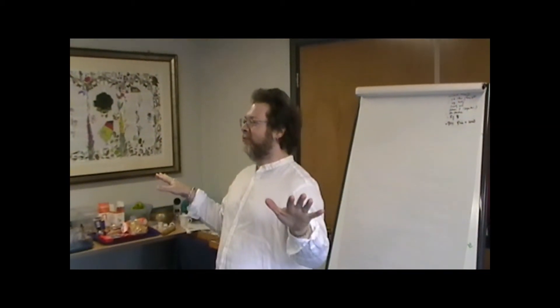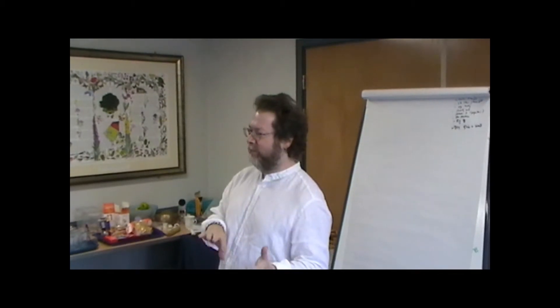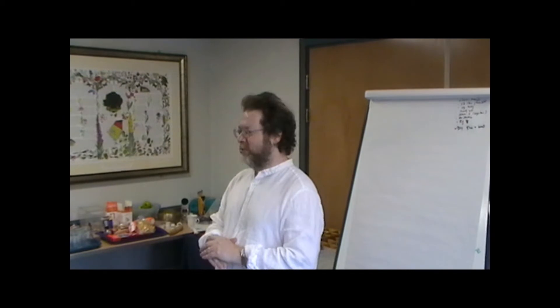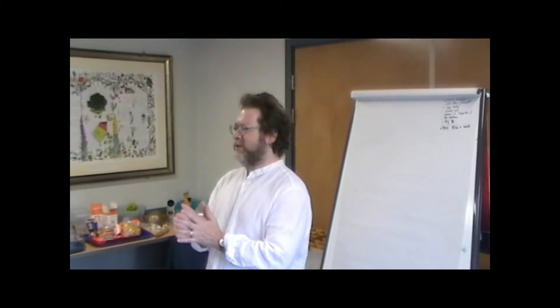We have to start. So rather than pay attention, what we're going to start with is instead of meditation visualization, we'll start with a meridian massage technique which is a very good one for you to teach to others to do, and it's good for yourself as a regular thing to balance your meridians.